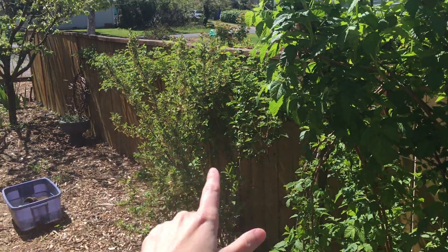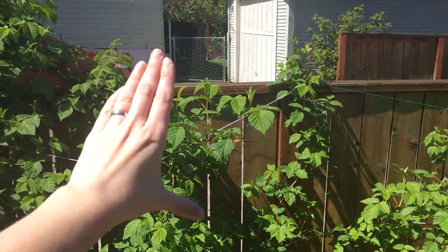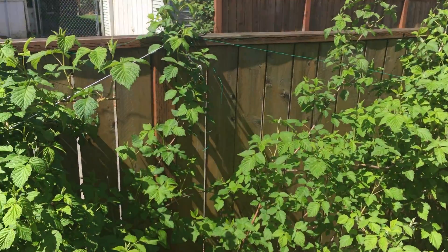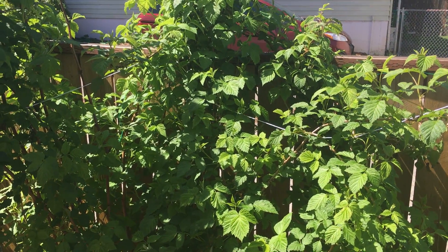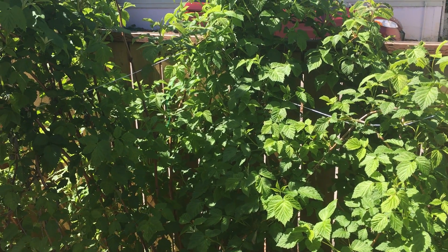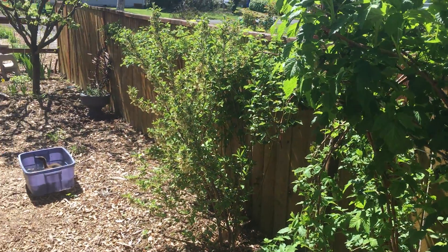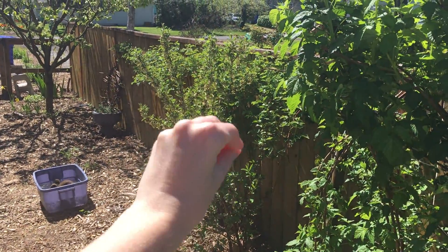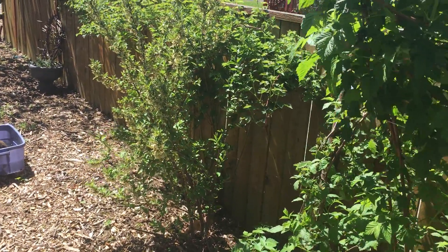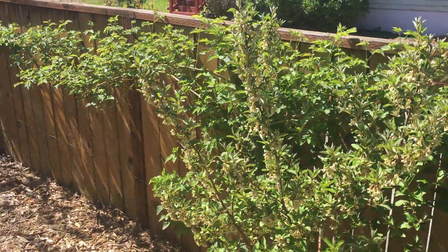On this side of the yard I have a quince tree, and then here I have red raspberries — the variety is Amity. The wind has knocked some of them down and I need to restring them. The raspberries are underplanted with mojito mint and also violets. And then I have a young goomy berry here as a nitrogen fixer to feed the raspberries.